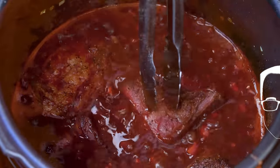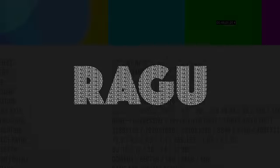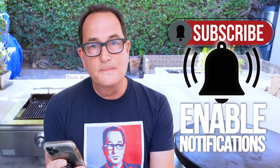Ridiculously delicious short rib ragu on pappardelle in less than an hour. John Walter writes, 'Dear Sam, huge fans of the show, my wife Vanessa and I love to watch and make your things. Would love to see you make short rib ragu on some kind of pasta.' Okay, I made that up actually. This is just my recipe for today.